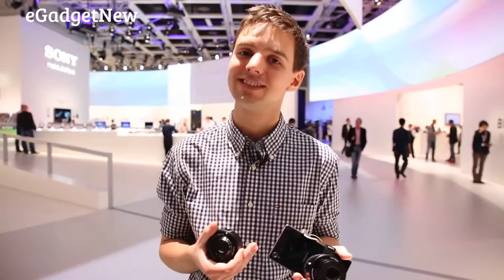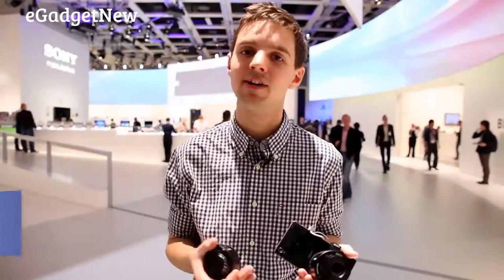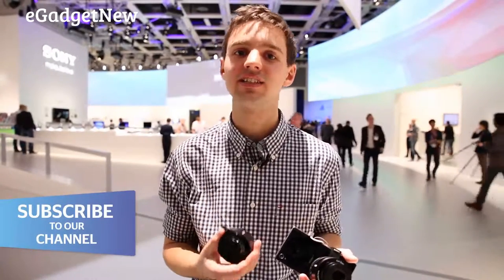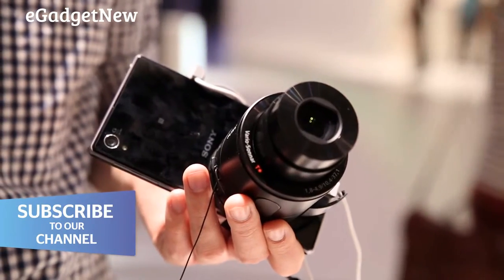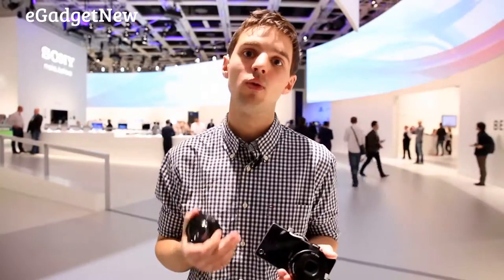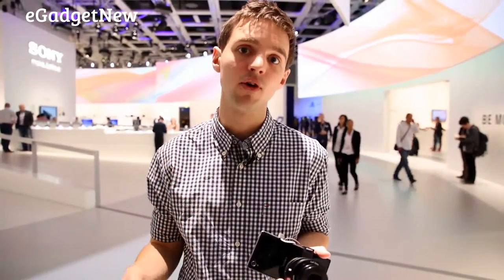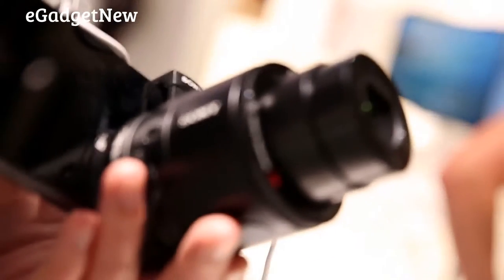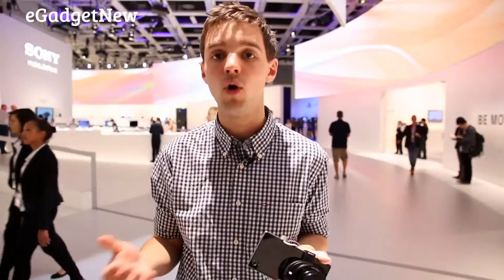We're here at IFA with Sony's QX10 and QX100 lens cameras. A lens camera is essentially a compact camera's specs and photo-taking abilities crammed inside a single lens, which you can then connect to a phone via Wi-Fi or NFC. The QX10 and QX100 are compatible with both iPhone and Android phones. All you need to do is download Sony's PlayMemories app from the relevant app store, and then you can get snapping straight away, as long as you connect the camera to your phone using Bluetooth or Wi-Fi.